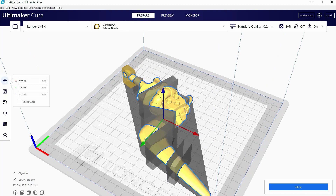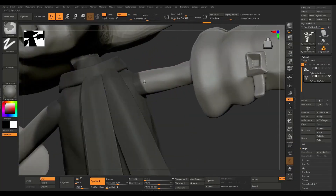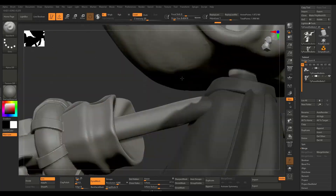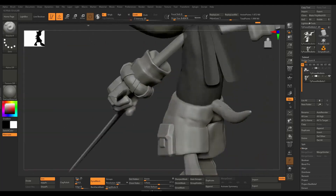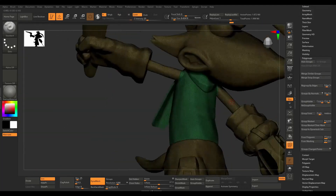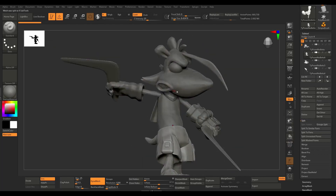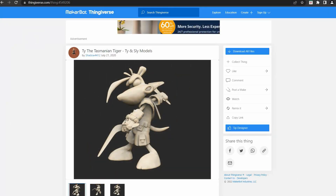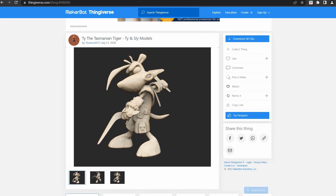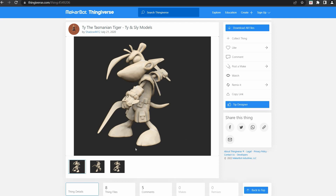What I wanted to do here was to print a figure which can also be posed. I think that giving articulation to a 3D print makes it more dynamic since you can move some of the parts and pose your figure, as opposed to just having a static 3D print. In this case I will be printing a Tida Tasmanian Tiger figure. I got this model from Thingiverse, which is also a great resource if you just want to start printing stuff without having to make the models yourself.